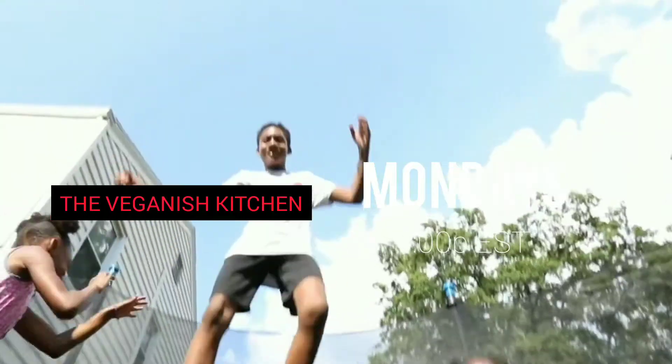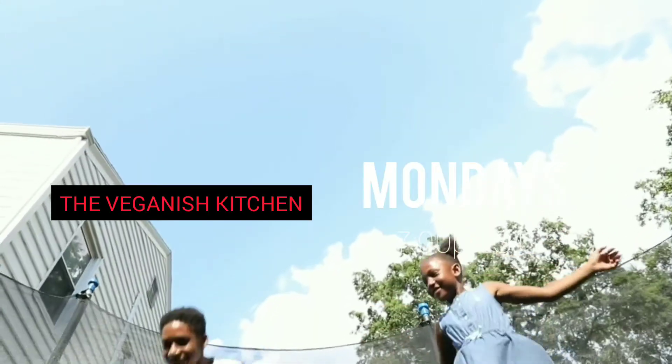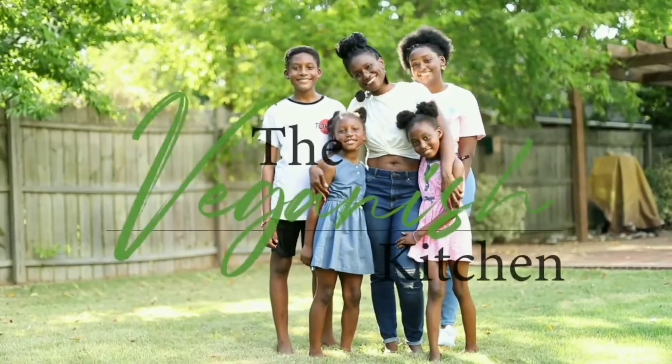The Vegan-ish Kitchen is about food, love, family, and my love of cooking for my family. We love hard and we eat good. So come along with me as I give you a glimpse into my life, planning, prepping, and serving vegan-ish meals.